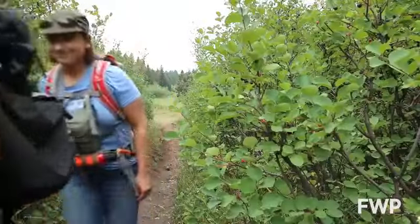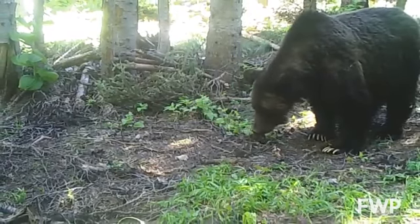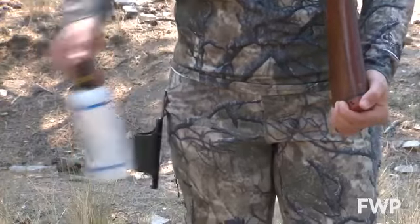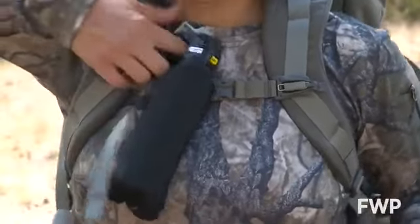Before you go out into the backcountry with your group, make sure you talk about what you would do if you have a bear encounter. It's also really important to practice while you're on the trail how easily you can access that bear spray and practice pulling it from the holster. Make sure that that movement is natural and comfortable.